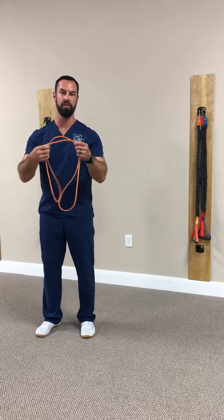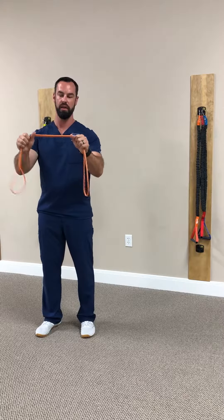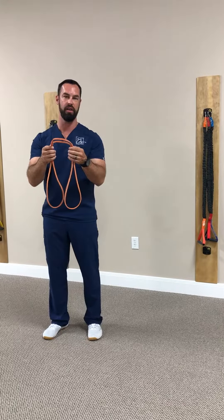I'm going to demonstrate some banded pull-aparts. There are two different ways to really do this, but we're going to show you the most simple way. We're going to take a very low resistance band — it doesn't have to be very heavy at all.